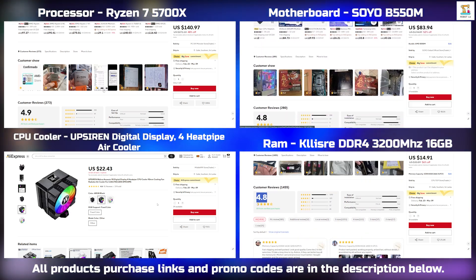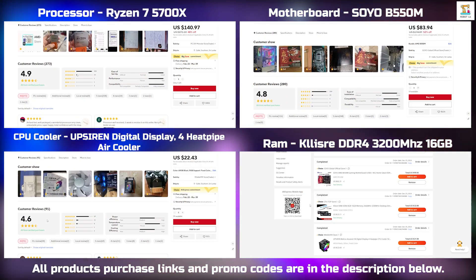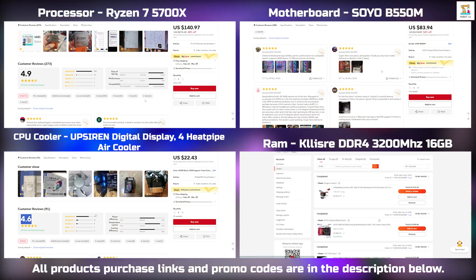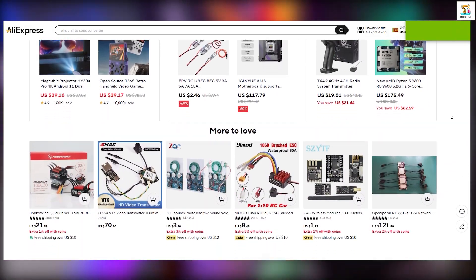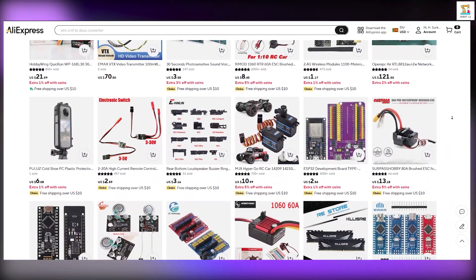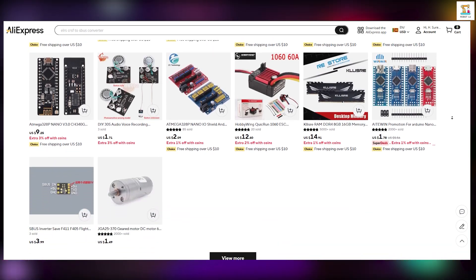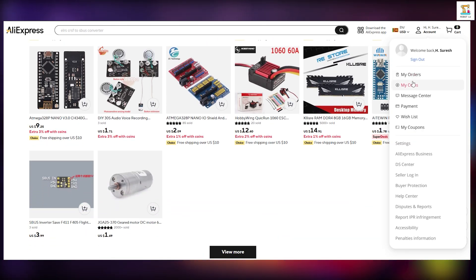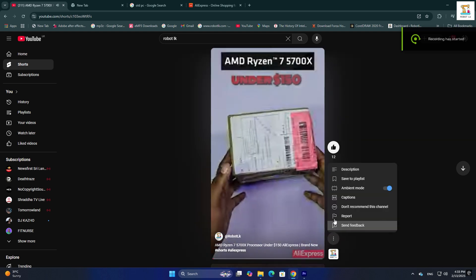All the parts I purchased for this build are brand new and come with excellent customer reviews. I highly recommend these components. The purchase links are available in the description below. If you are using AliExpress for the first time, you can also take advantage of special discounts. Additionally, you can use the promo code provided in the description to get even more discounts.